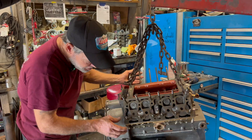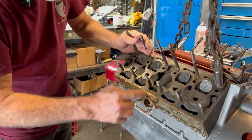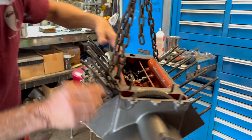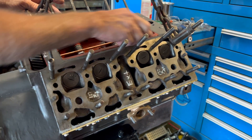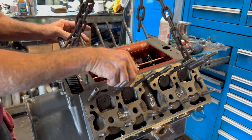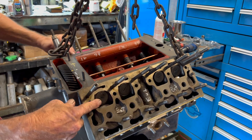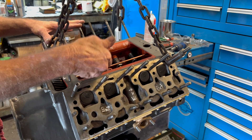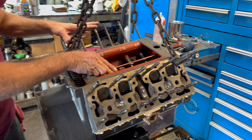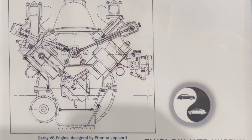Basically, there's a carburetor on each side. The intake is actually cast into the block, so it's coming in here, with your intake ports here and here. You have your intake valve, intake valve, intake valve — and the exhaust valves are on the cylinder head, operated with push rods. The intake valves are actually directly operated on the camshaft itself.